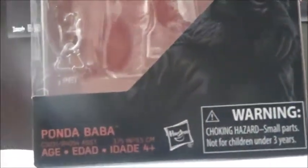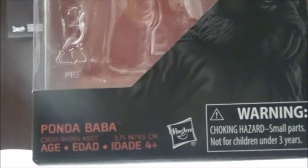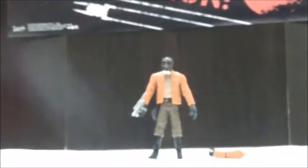We're going to take a look at the box. The box has the typical 3¾-inch Black Series box style, and that's a picture of Ponda Baba there along with his name. This is part of the Walmart Exclusive Wave, and since the Black Series does not have numbers for the 3¾-inch, you're not going to get any numbers there. It has the bio on the back as normal.